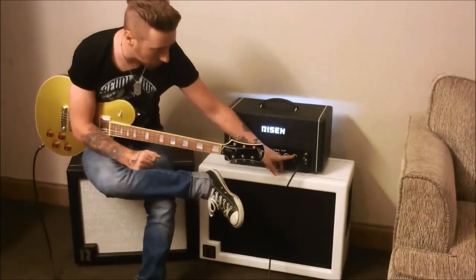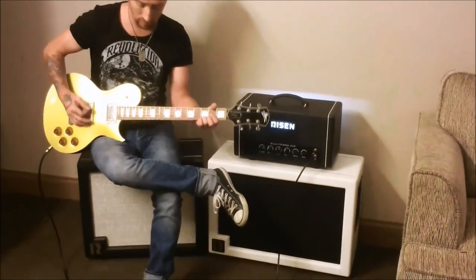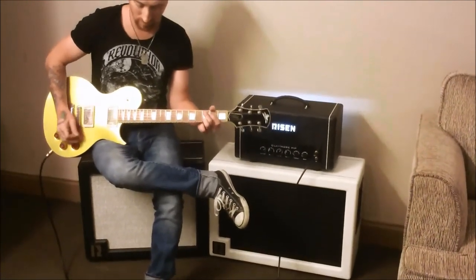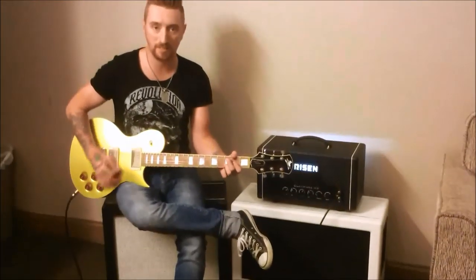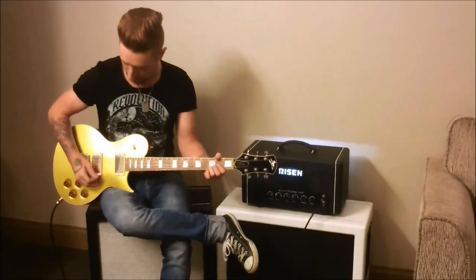And the gain, I'll use kind of low. It looks low on the dial, but it'll still break up.